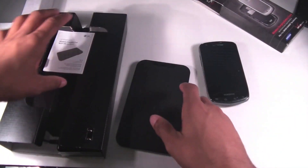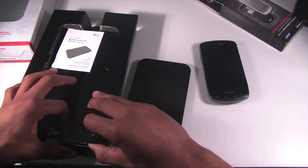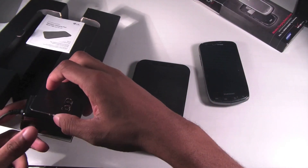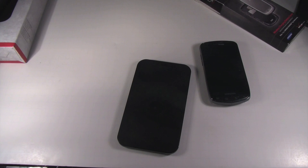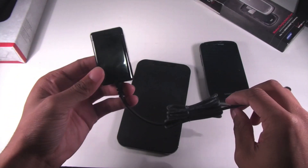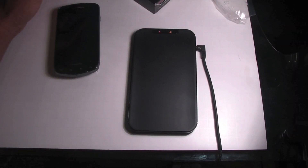It'd be really nice if they started putting Qi charging pads in cars — I would love for them to do that so you can just lay your phone on your dashboard and have a charger. Give me a moment, I'm going to go ahead and plug this into the wall so we can see how this works.